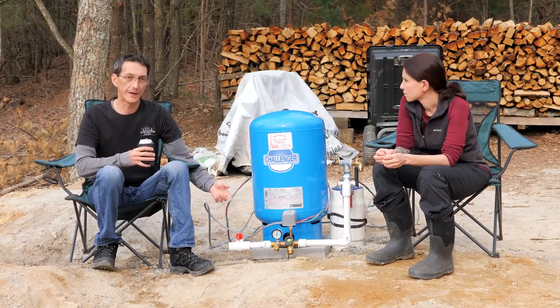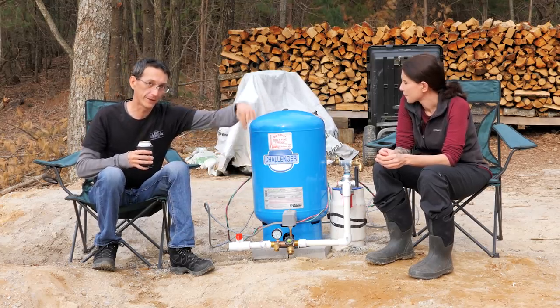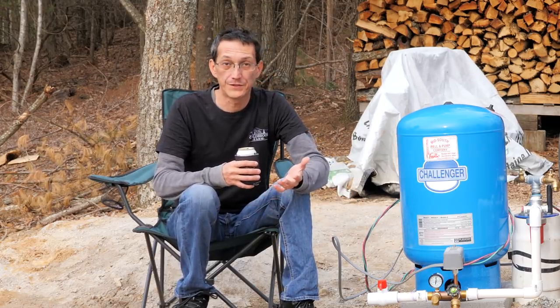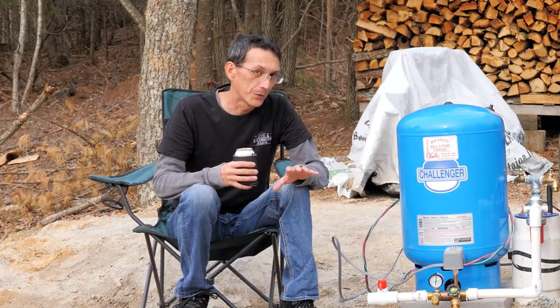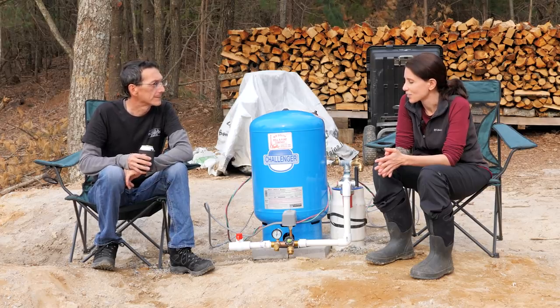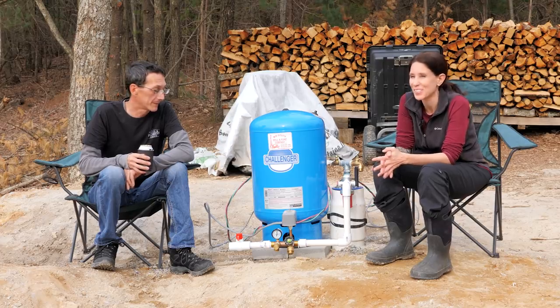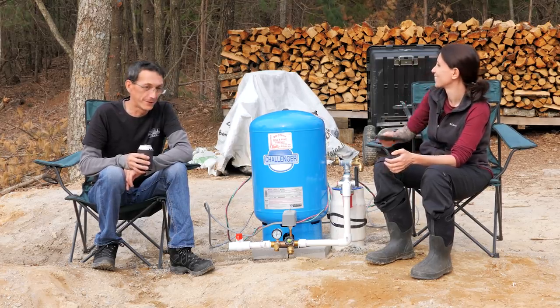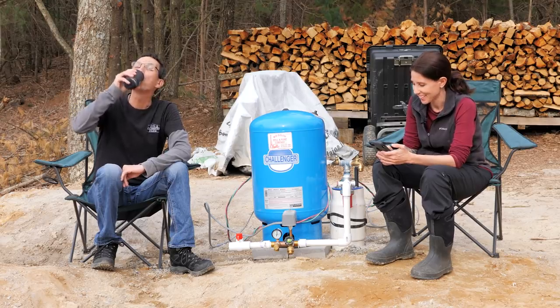Why are we not using a pitless adapter — why do we come up out of the well head and back down into the ground? Usually a pitless adapter lets you come straight out of the well casing three feet underground and go straight to your house. But apparently where we are, pitless adapters are either against the law or not approved by code — I can't get a straight answer. Almost nobody in this state uses them; they come straight up out of the well head and keep their tank in a well house outside. We're not doing that — we're putting everything in the basement.